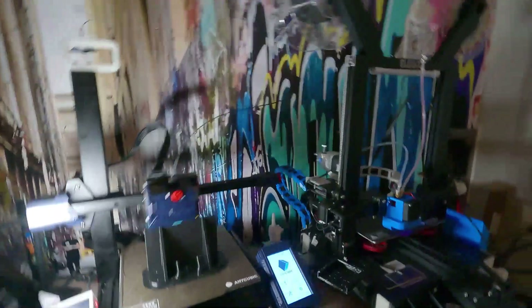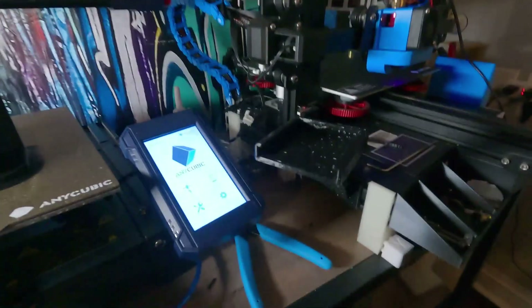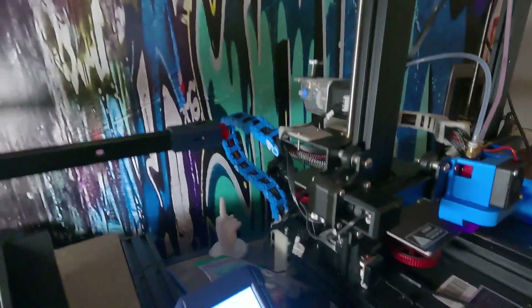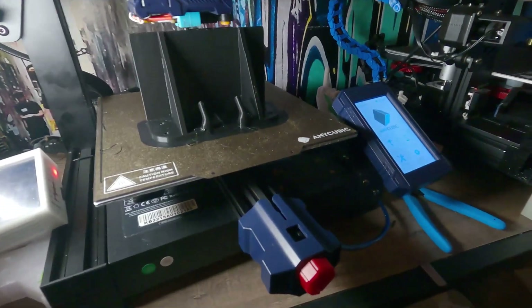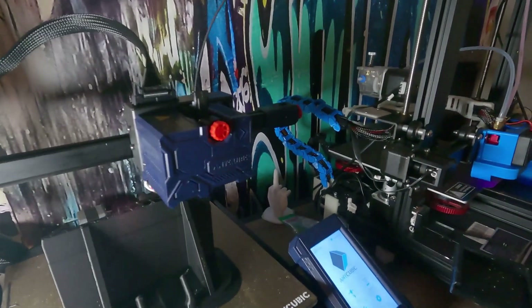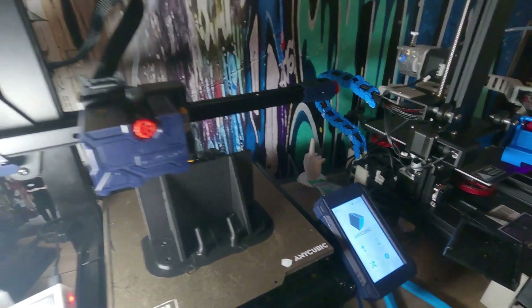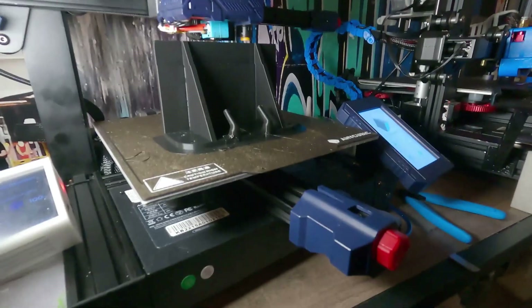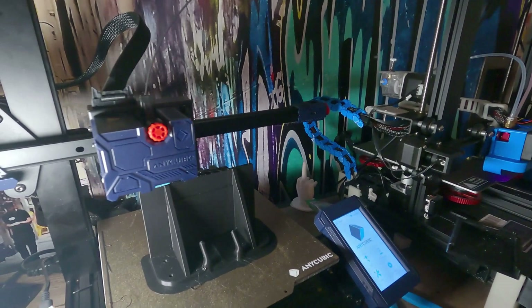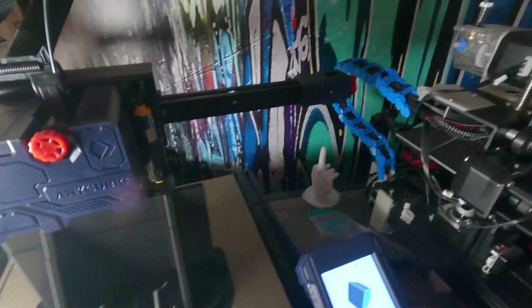So let's give you the up close and personal on it. With the Anycubic Cobra, it comes with a touch screen, which I love — really easy UI to use. It comes with tensioners on the X and the Y. It has a PEI flex plate, which is textured and my favorite surface to print on. It comes with a direct drive extruder and has the Titan type of extruder on the inside, hooked up to a stepper motor. It has PTFE tubing lining the inside of the hot end, which I switched over to a Capricorn so that it sustains the heat better. It has a pressure sensor, automatic bed leveling tool.